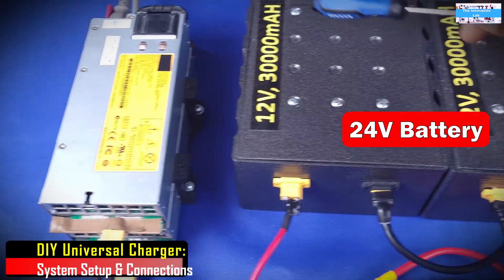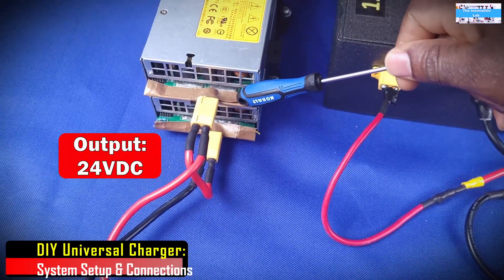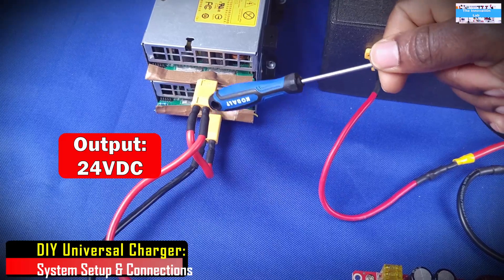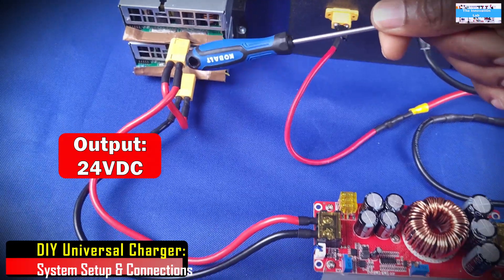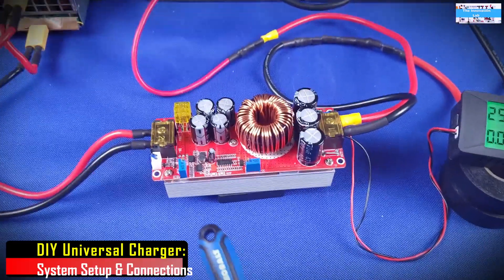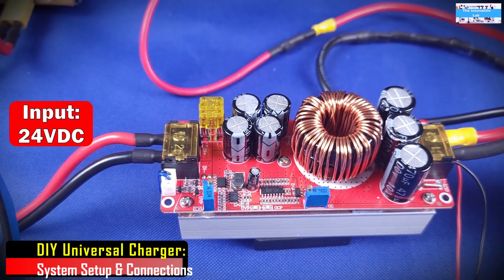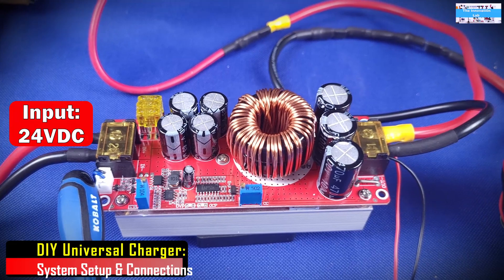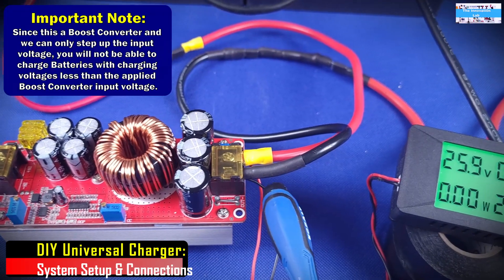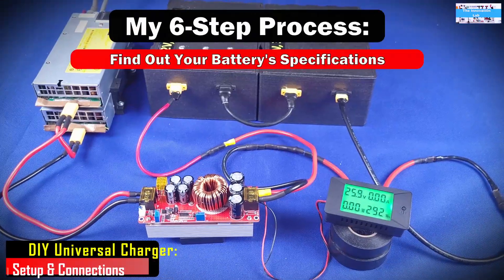This connection is very simple. These are the batteries you're going to be charging, here is where your AC comes in to your server power supplies, and this is the output. In this system I'm using two server power supplies with the outputs connected in series to give me 24 volts instead of 12 volts. The DC-to-DC boost converter has a wide input voltage range, so the 24 volts comes in here at the input, then you adjust your charging current and charging voltage, and this is the output that goes to your battery.